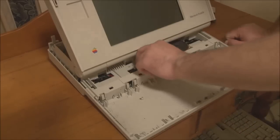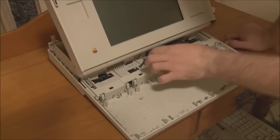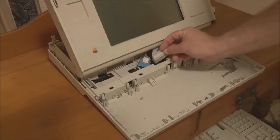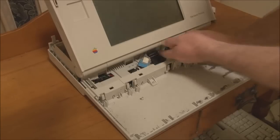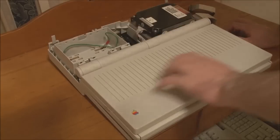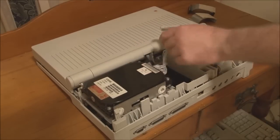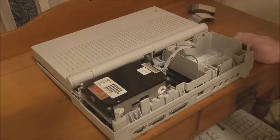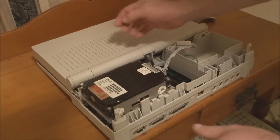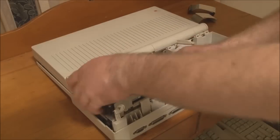Now we'll unhook the connectors for the battery, the display, and the hard disk — the floppy disk connector is just behind it. Once those are freed, we can go back over here and carefully pull the data cable out for the hard disk. To remove the hard disk, there are two plastic clips — one over here and one back here — you need to spread them out while carefully lifting up on the drive, and it will then lift straight out.